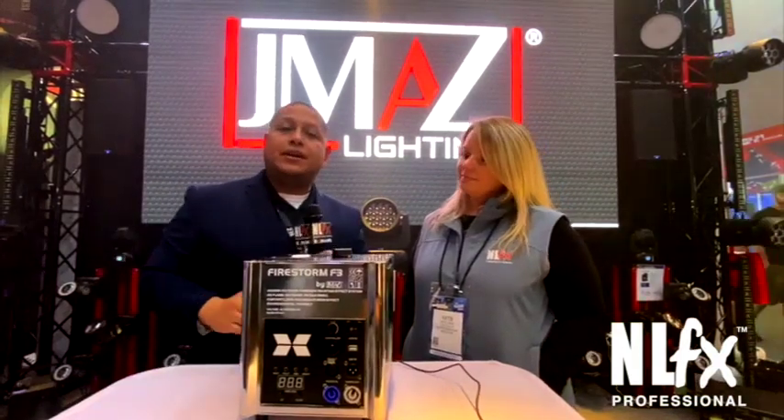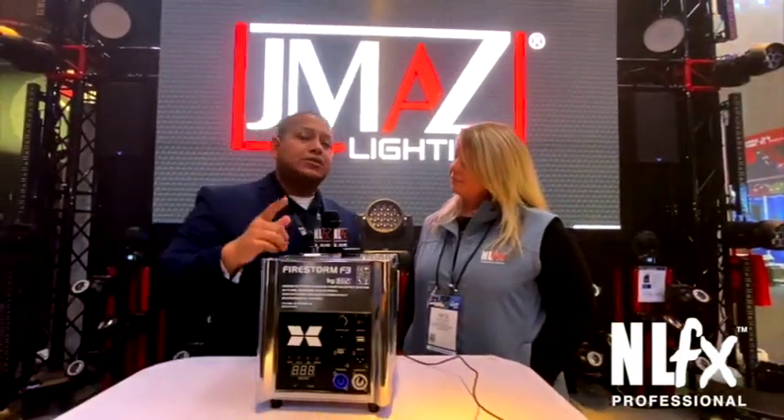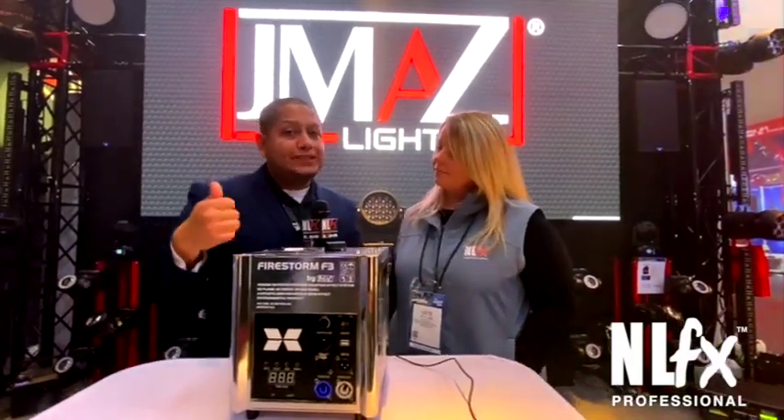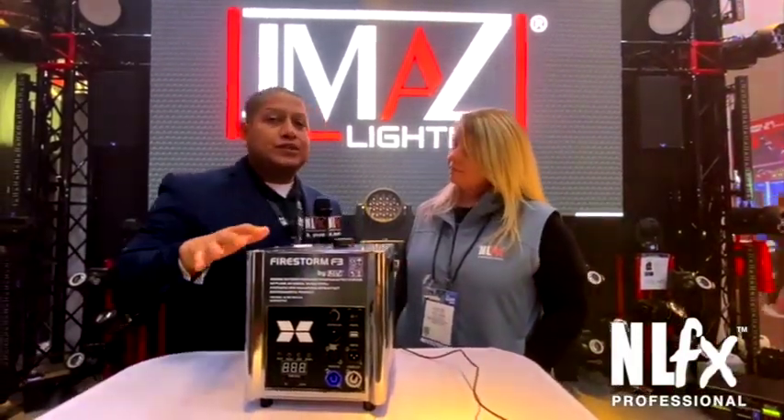The included wireless RF remote has different functions. It allows you to run the machine for 5, 10, 15, and 20 seconds, and you can pre-select that function when you're using the Firestorm.